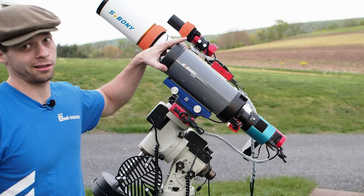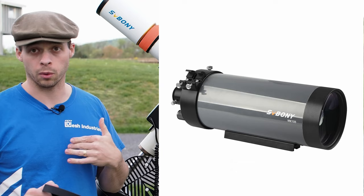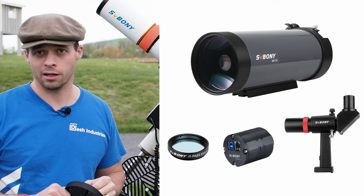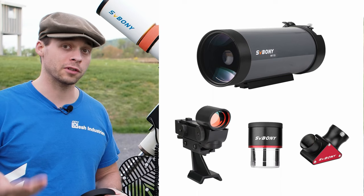There are actually three different configurations you can purchase the scope in. You can buy it just as the naked scope itself, which is how I got it. Or you can get it set up for video work or planetary work — it'll come with a camera and all the accessories you need to get rolling with planetary or lunar astrophotography. Another configuration is one set up for visual use, which comes with a right-angle prism, a couple of eyepieces, and a finder scope.